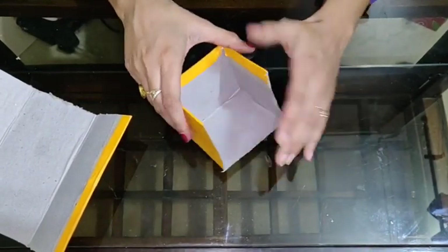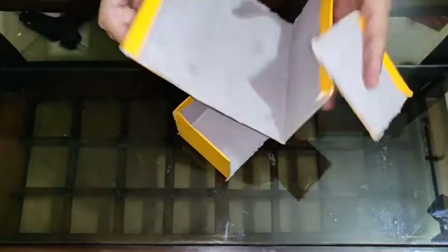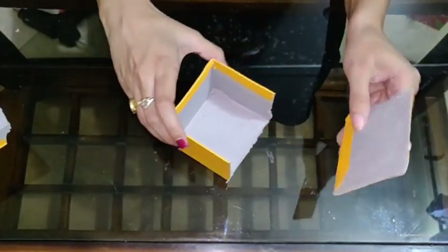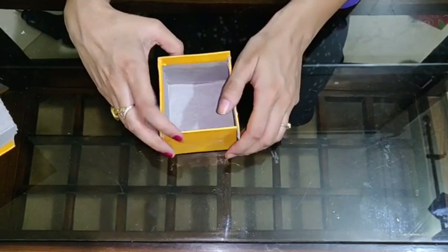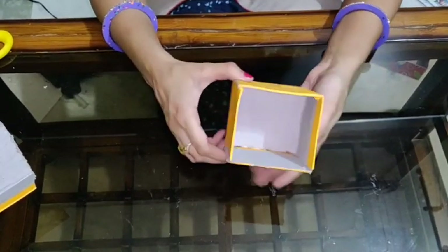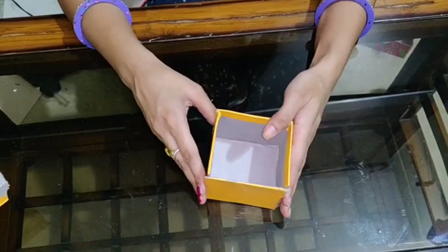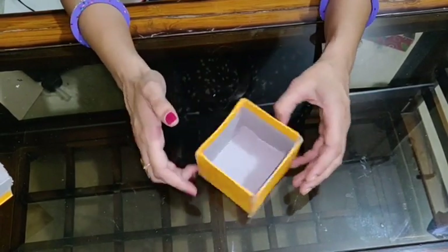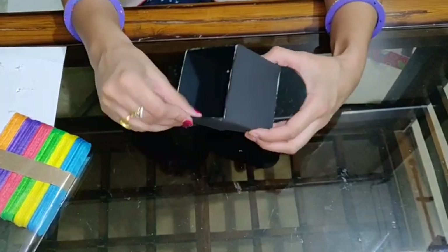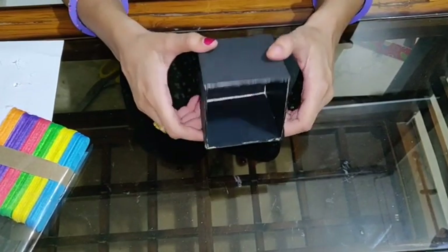You can see it is open from one side, so you can take another part from this same box. I have taken this part from here and now I am going to paste it over here so that it will be covered like a box. Now you can see a box like this. It is not looking nice right now, so we are going to paint it with black poster colour and let it dry for 5 or 10 minutes. I have painted this box with black colour from outside and from inside also. It is completely dry.